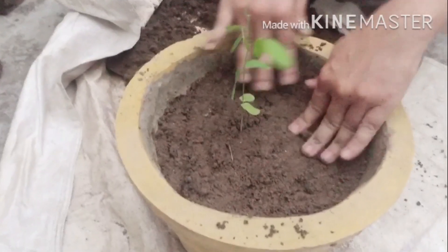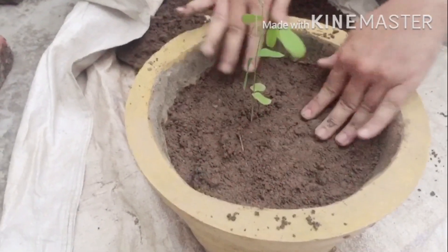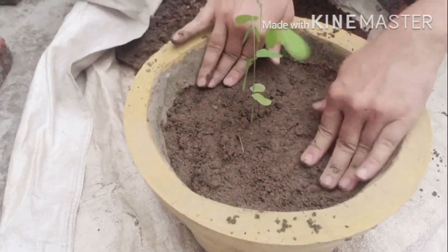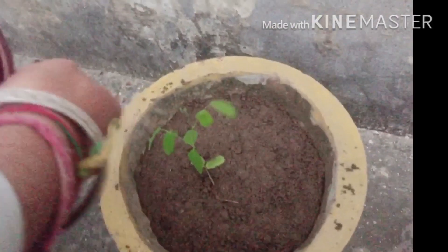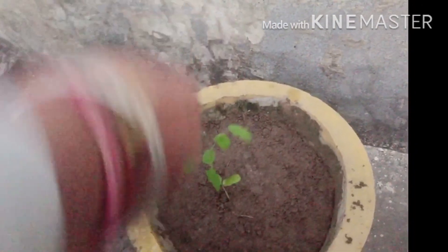Now we will keep this pot under the shade for at least five days. After that you can put it in direct sunlight. I hope this plant will start flowering in 20 to 30 days. This plant likes warm weather, so you should specially take care of it in winters.